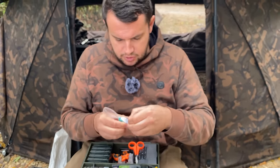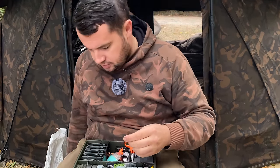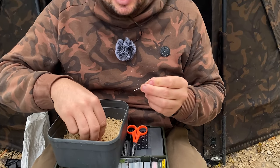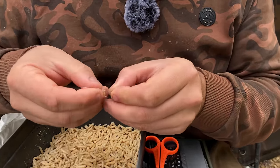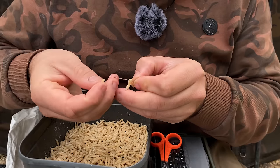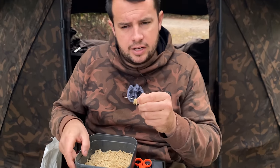I grab myself a needle from my nice little sewing kit. I make sure I can get one with a nice wide hole at the top so I can get my bait floss through. I'm going to start with just four maggots. Now these maggots have seen better days, but when they're going to be drowned in the lake, they're going to die when they go out there anyway. So I'm going to put four of these on the needle — one, two, three, four. So we've got four maggots on.